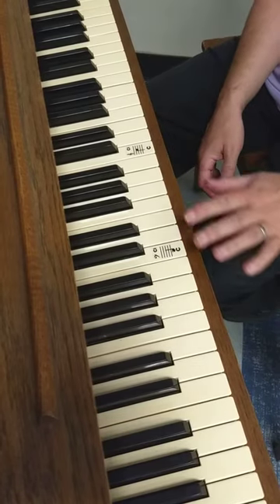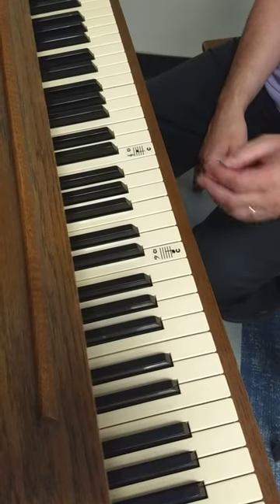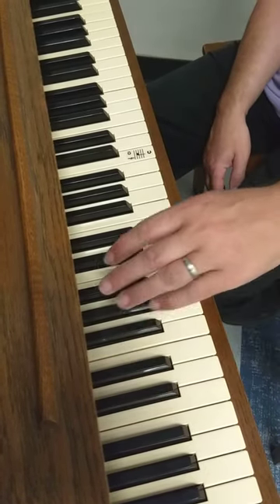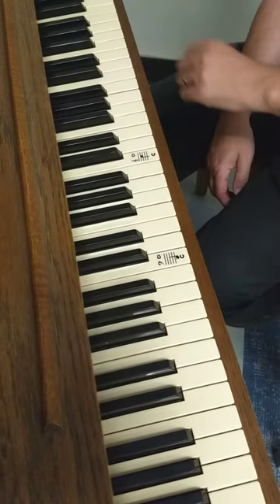When you look at the piano, obviously besides having all these white keys, we have a definite distinctive pattern with the black keys: two black keys, three black keys, two black keys, three black keys.